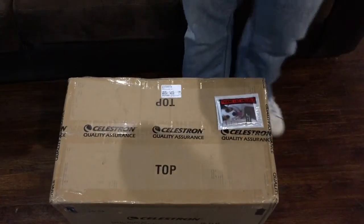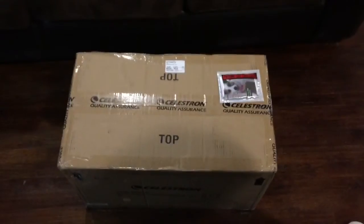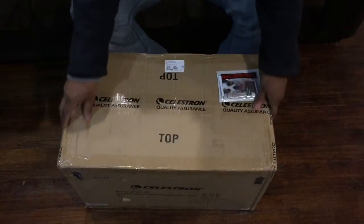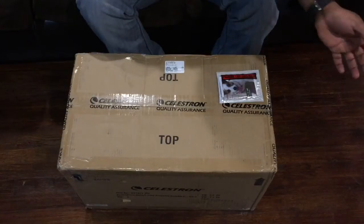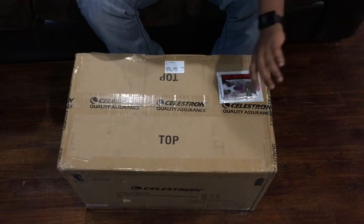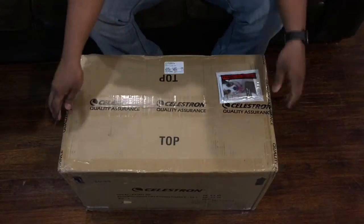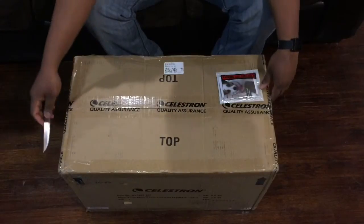Okay, today we have the Celestron HD C8. We're gonna be doing a quick unboxing, so without any further delay, let's get started.